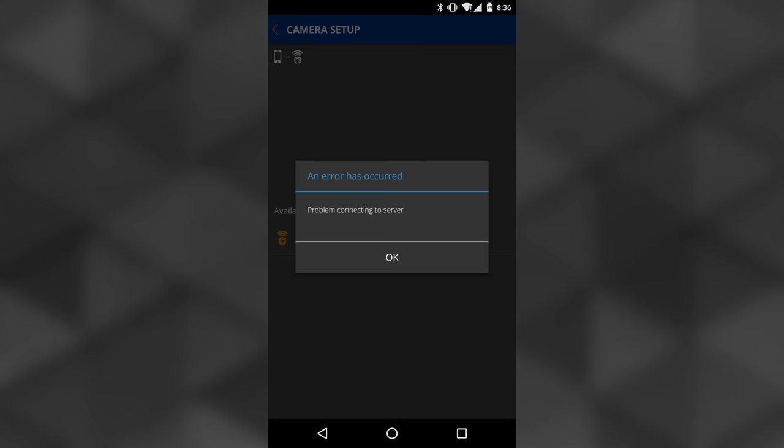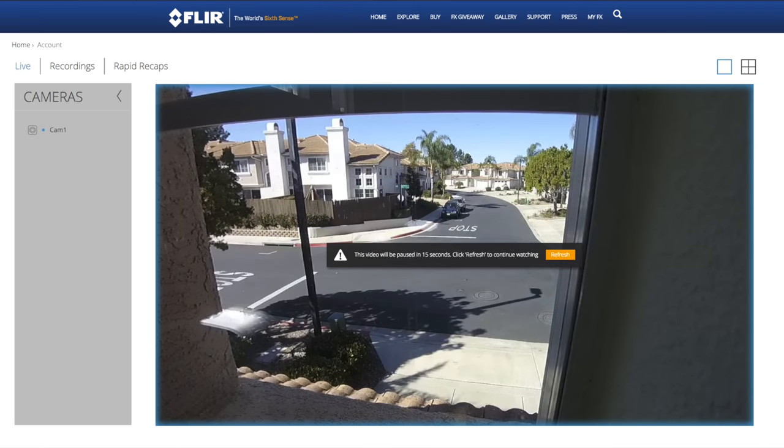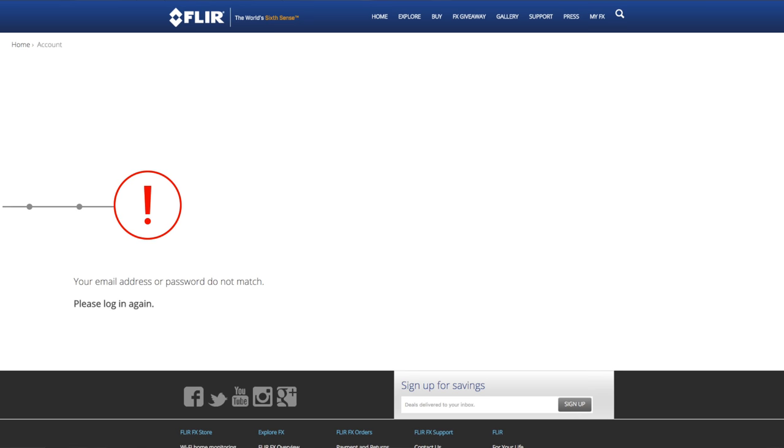So what about any negatives? I definitely found a few. During camera setup, I had some app issues — it didn't like my Android, and I needed to use my iOS device to finish the setup. Also, the online app is sometimes finicky, with different login glitches and such.